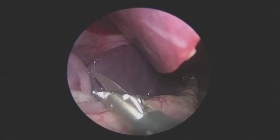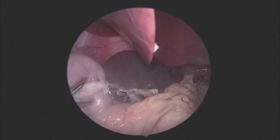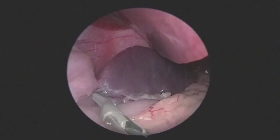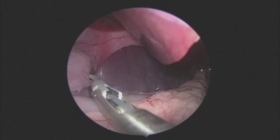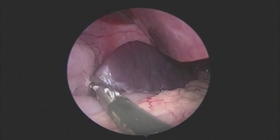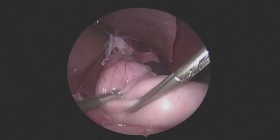We limit the amount of short gastrics we take, really taking only the upper few, in order to free the higher aspect of the greater curvature from the spleen to allow for a tension-free wrap. Minor attachments between the stomach and the spleen can be sealed and divided or sealed and torn. It is important to mobilize until you expose the left crus of the diaphragm, to ensure that the wrap is tension-free.